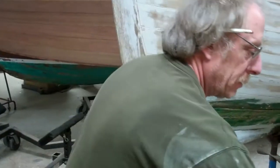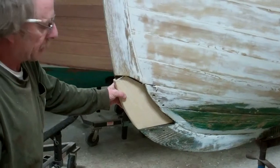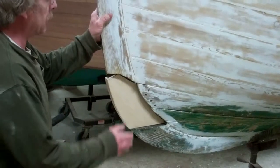We'll epoxy it back in, 5200 the boards to it, get it all watertight and get it solid again. The stem is in good shape above and below that — oh yeah, it's in real good shape.